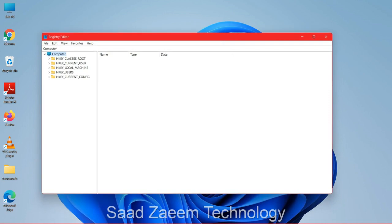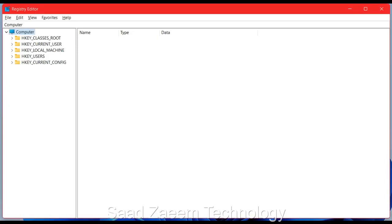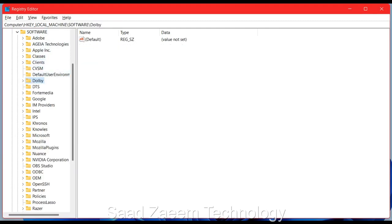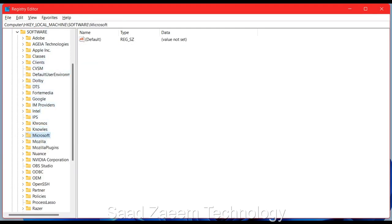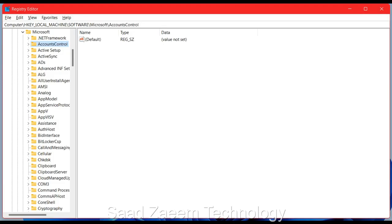Since your touchpad isn't working, you'll need to navigate using keyboard keys. Click Tab to make sure the blue highlight is on 'Computer,' then use the down arrow key to go to HKEY_LOCAL_MACHINE. Press the right arrow to expand it. Navigate down to SOFTWARE, expand it with the right arrow key, then go down to find the Microsoft folder and expand it. Keep using the down arrow key to find the Windows folder.